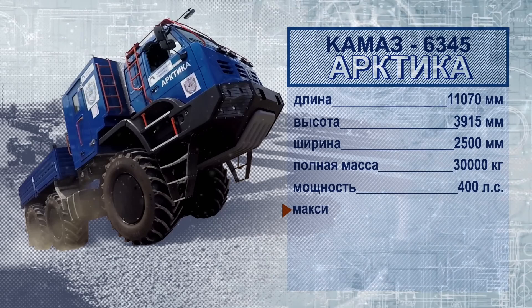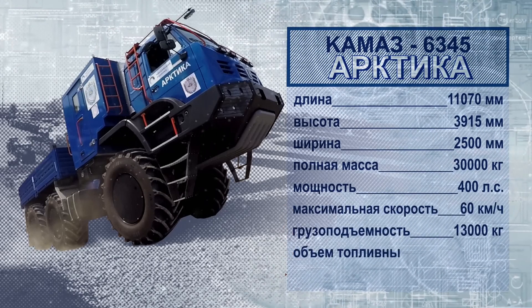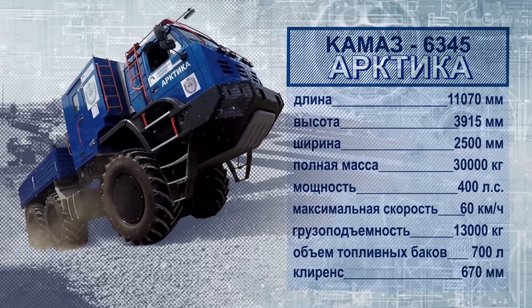A 3-axle truck with a total weight of 30 tons carries 13 tons, and a 4-axle truck weighs 40 tons and carries 16 tons.